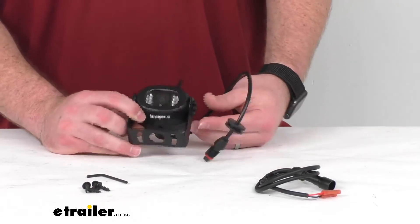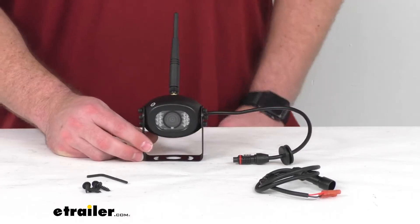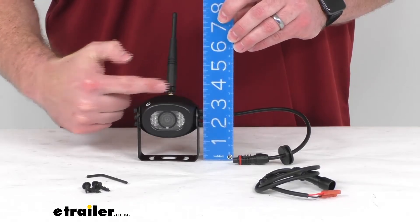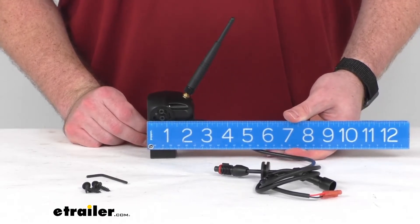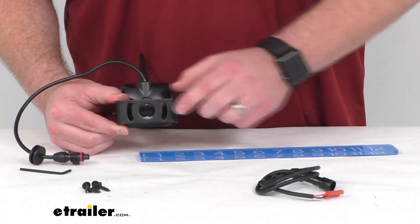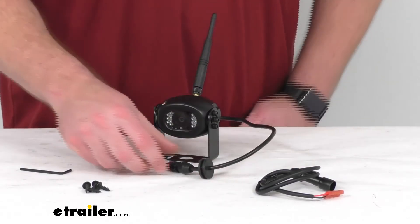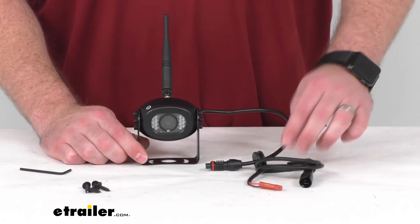This is going to be a rear-mounted installation with the included hardware, so it's going to require very minimal drilling. Our overall dimensions measure at right about 3½ inches wide by right about 3½ inches tall as well — not including the antenna — and our depth measures at approximately 2½ inches deep. Our mounting hole spacing on the outer slide holes is right about 1¾ inches center to center. They do include the plugs for you to get this wired onto your 12-volt system, so it should be very simple to get put in place.